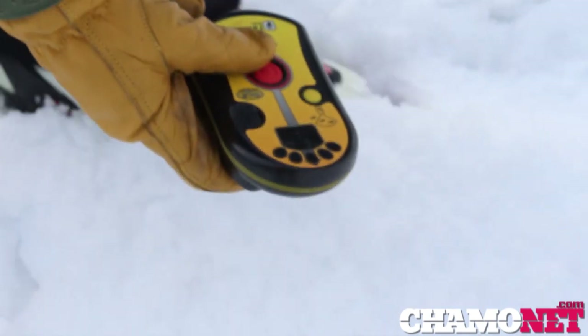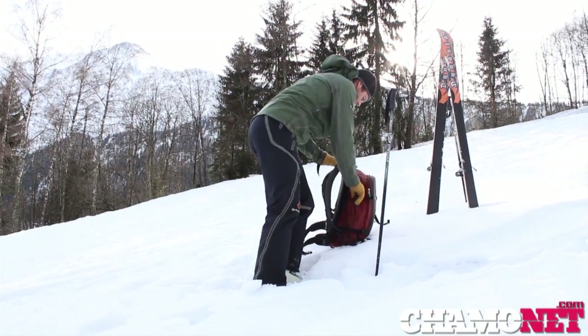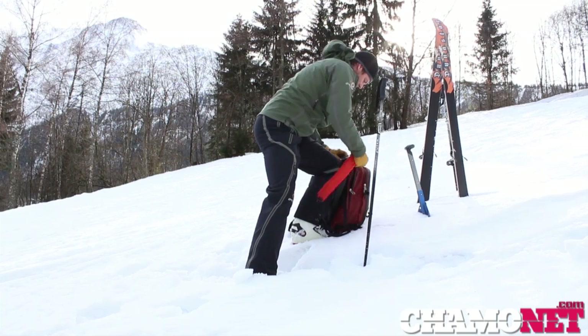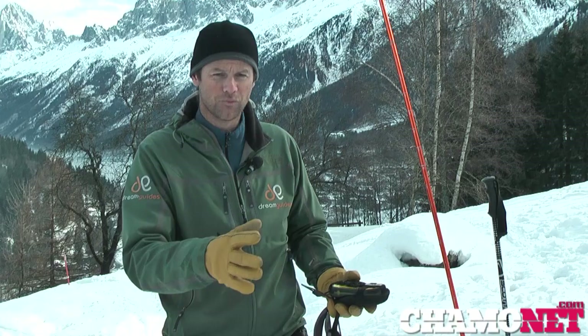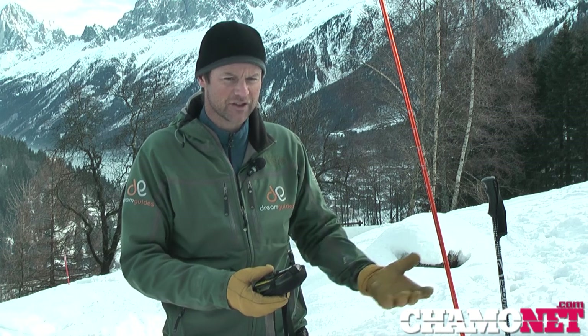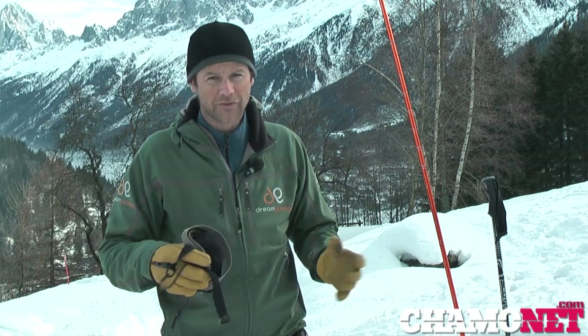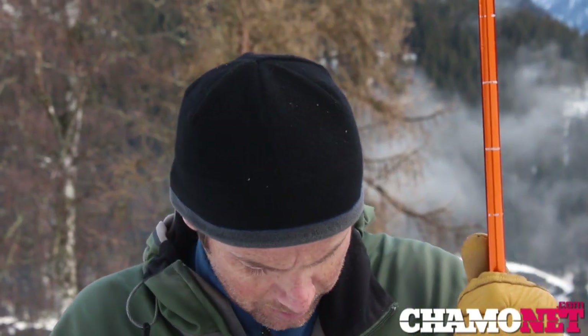It's important to hold your transceiver close to the ground because the victim is going to be buried under the snow. If the transceiver is reading two meters, you could theoretically be standing right above them and they're two meters below you — so it's not just a horizontal plane we're searching in, it's a vertical one as well. Once we've established where the victim is using the transceiver, we want to physically pinpoint them using the probe. Remember we only have 15 minutes to find our victims, so time is precious.